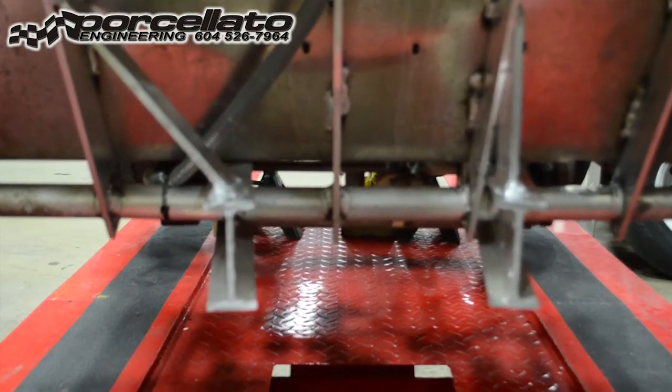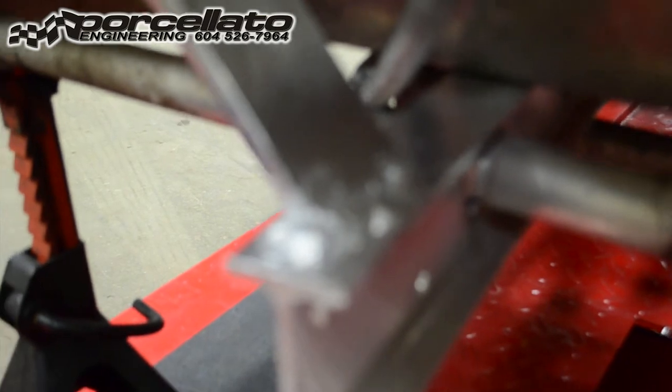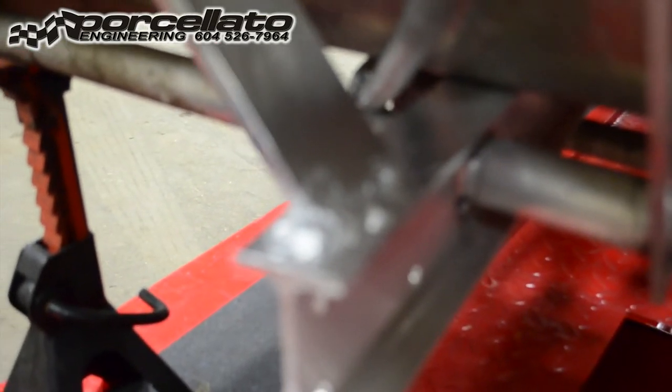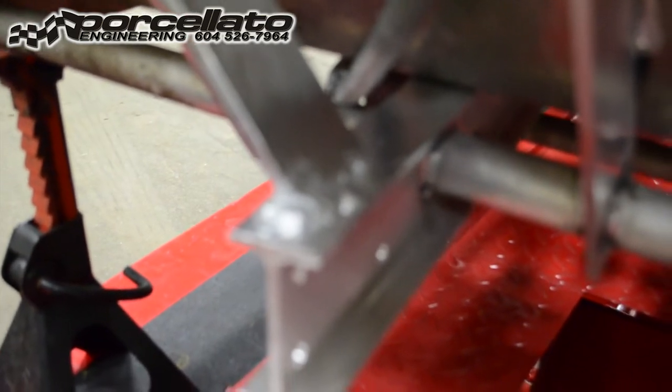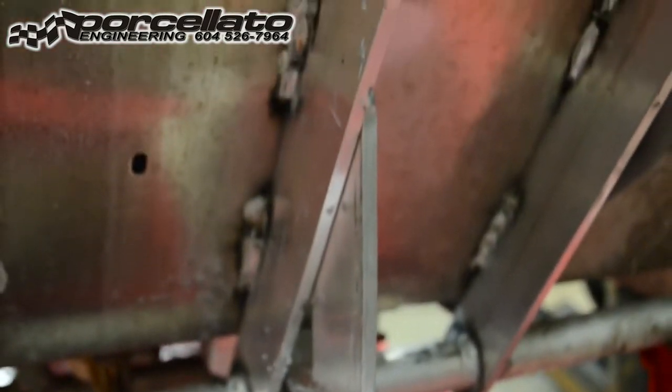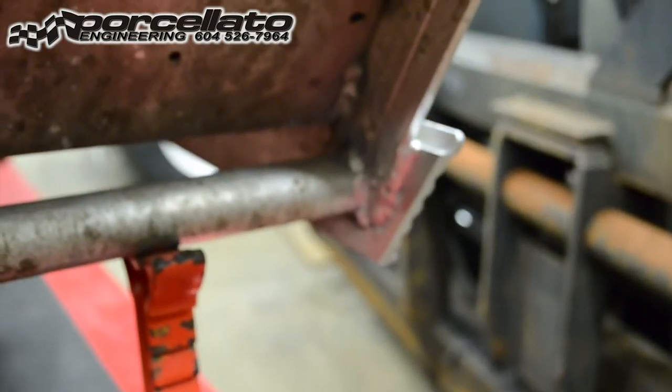We've got the welding completed. Admittedly the MIG welder in my possession is a little bit of a blunt tool. We've got a fantastic welder here — Ian — he's also one of our top salesmen, but he's in Mexico, so I have to handle this stuff myself. It's still a pretty good job — I always make a couple of cover passes just to make sure everything is super strong, but obviously in the hands of a professional this stuff is much neater.